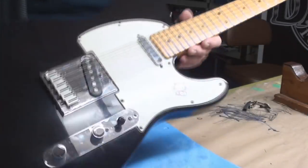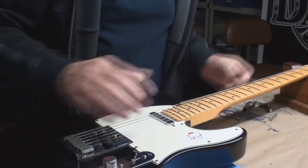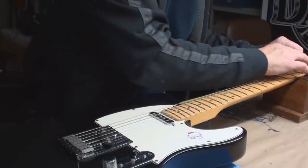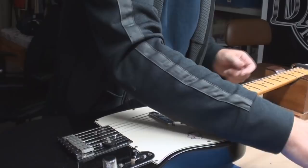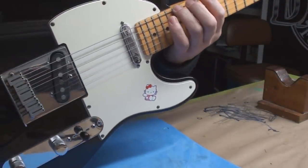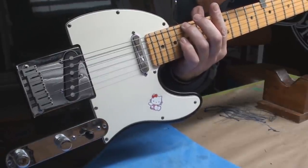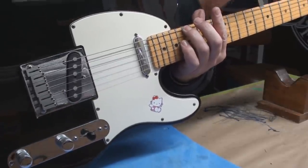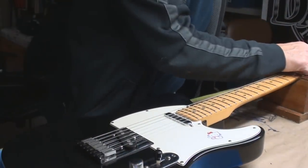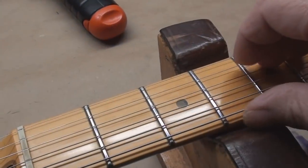Here we are once again, another Telecaster. Let's play a game of what's wrong and what's right. First we'll check the relief of the neck — and I would call that right.